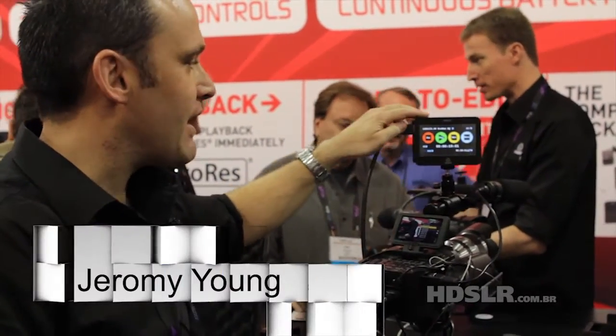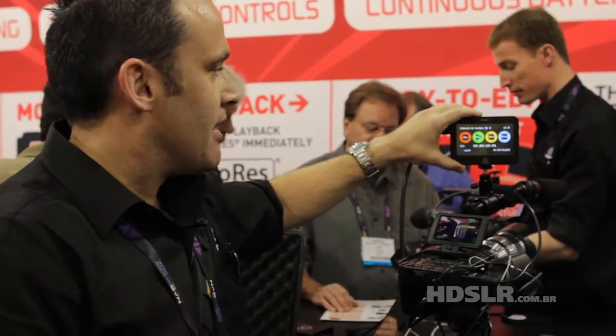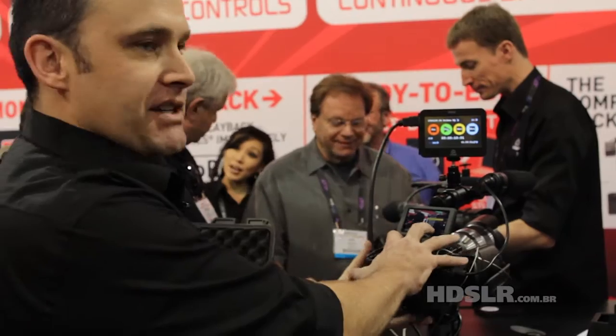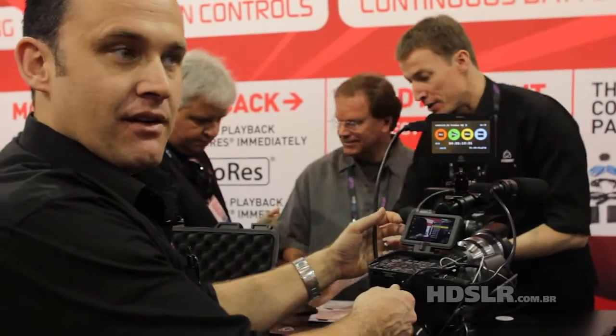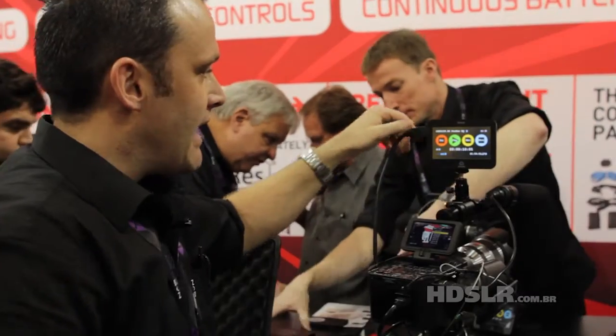What we have here is a portable recorder, playback, and monitoring device. It's a touchscreen interface. What we do is take from the lens and sensor of the camera — we bypass in-camera compression. We don't play the games of Sony and Panasonic with in-camera compression. We come out 10-bit 422 directly from the camera sensor and into the Ninja.